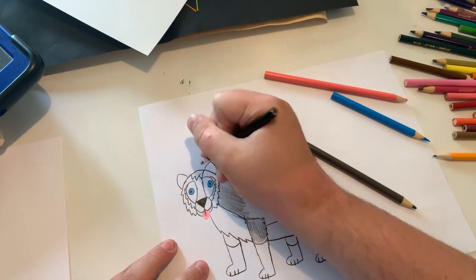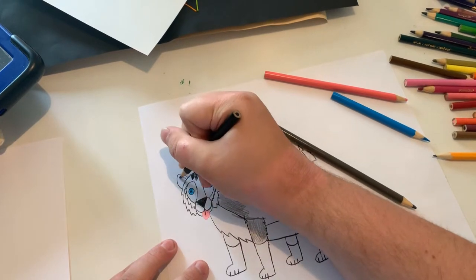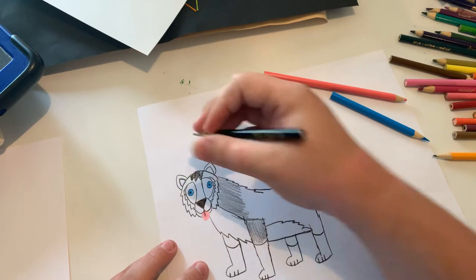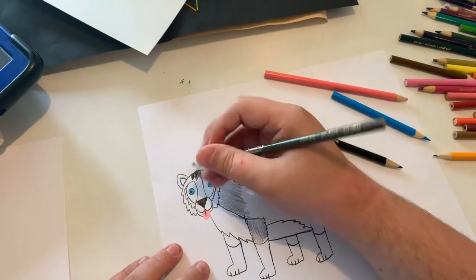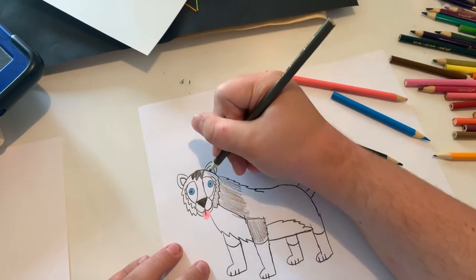Make a marking here. Now I'm going to do the interior ear. Now I'm going to color in the head and face.